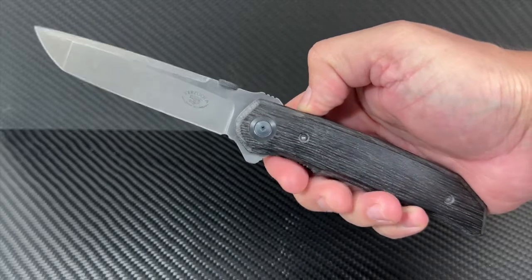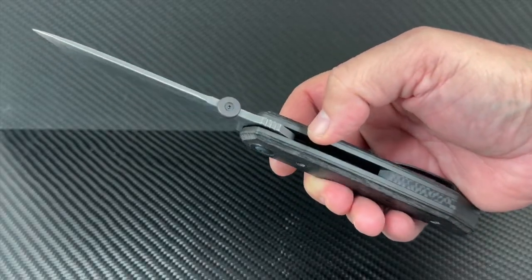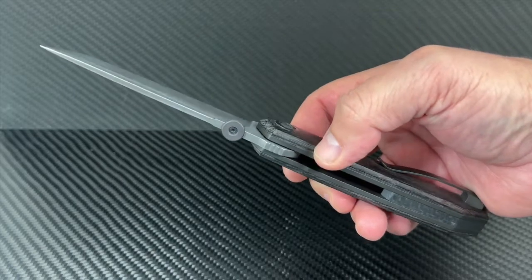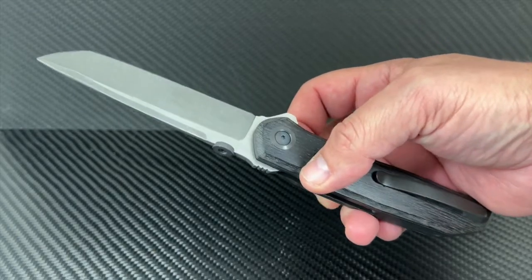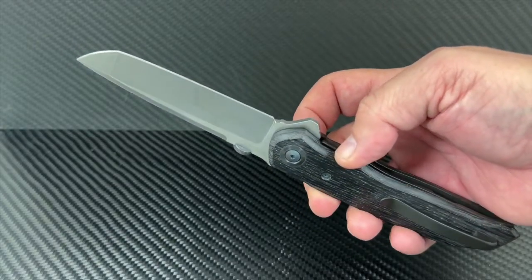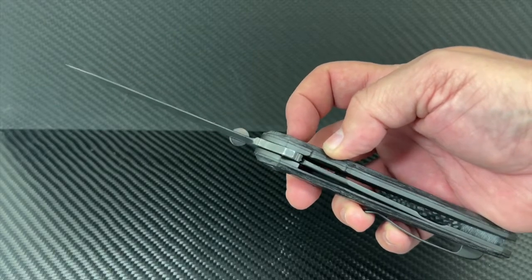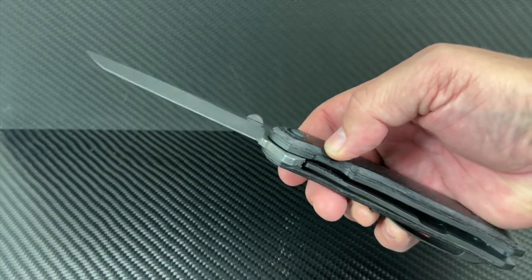You can almost bet that if it's on a folder, it's been on one of the many different designs Bob has created. This full-sized Athena has the fit and finish of a top safe queen collector, but make no mistake — it's built for tactical and EDC use. The flipper is crisp and quick and the blade glides out effortlessly riding on bearings.